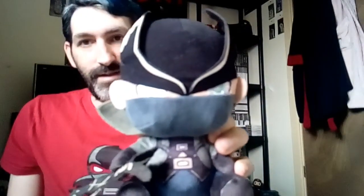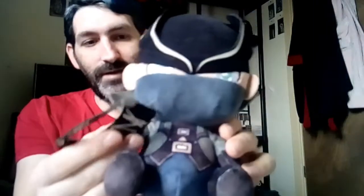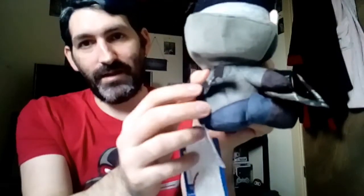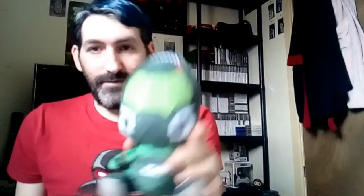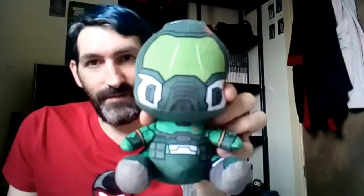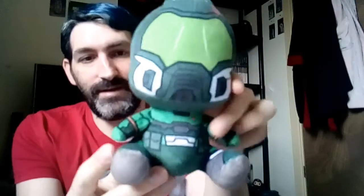Next up is The Hunter from Bloodborne. Pretty decent — the weapon attachment actually comes off and you can switch it out. Really good detail on this one. The next one is Doomguy from Doom, which I also got last year. There's the tag and the back. These are really great to add to your collection if you're a big gamer.